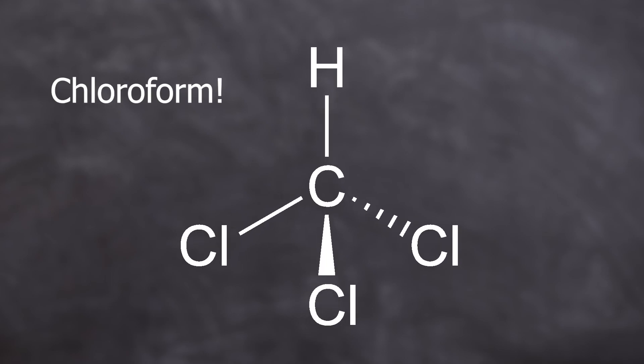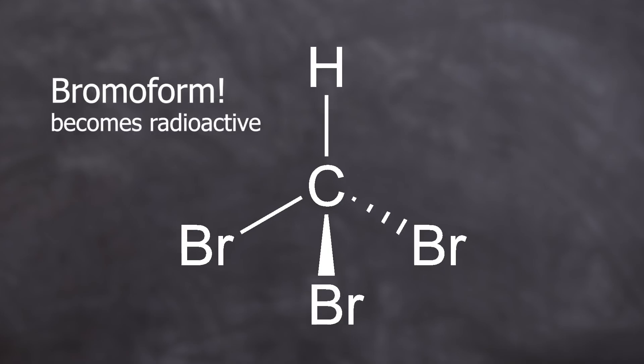Bromoform. Chloroform — the anesthetic. Familiar, isn't it? So now exchange the three chlorine atoms for bromines, and today that stuff is going to be made radioactive.